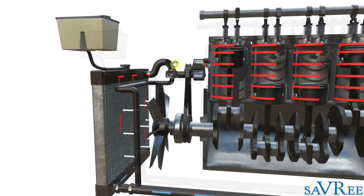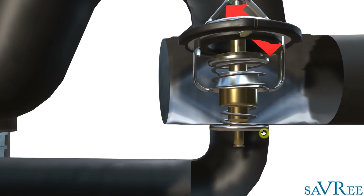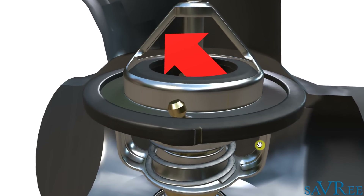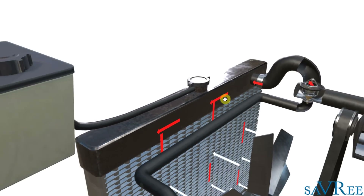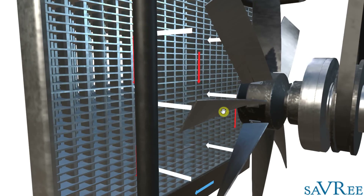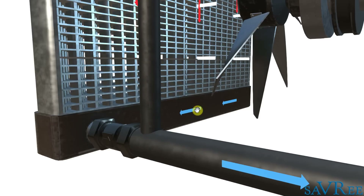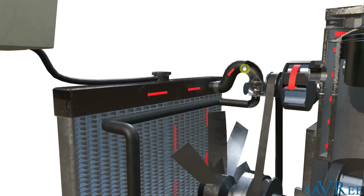We can see the thermostat has changed position. The lower pipe is now blocked — the thermostat has blocked that off. However, the top part of the thermostat is now open, allowing flow through the top and on to the radiator, cooling that cooling water down. This fan, driven from the engine, is blowing air across the radiator — symbolized by the white arrows — and we can see blue arrows at the bottom again, so the cooling water has been cooled down.